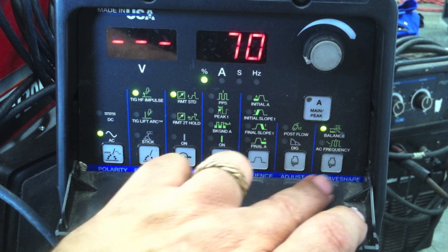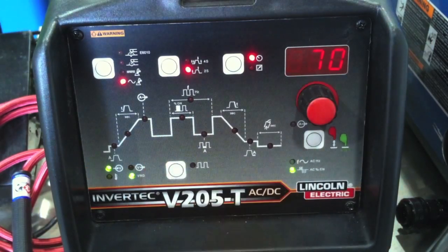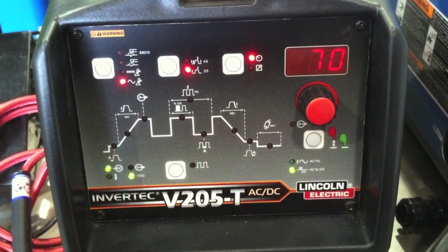Miller displays it as a simple number which indicates percentage of electrode negative — the percentage of time that it's on the electrode negative side of the alternating current. Lincoln displays it the same way, just a number.